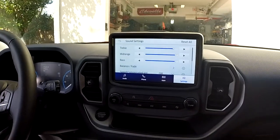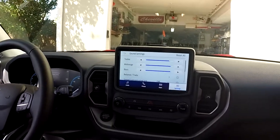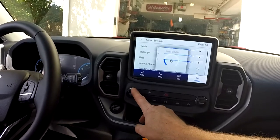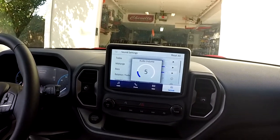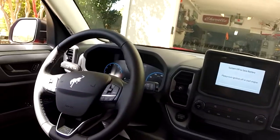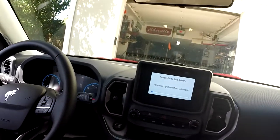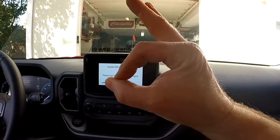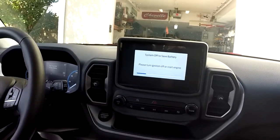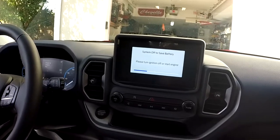This thing is loud enough that the neighbors can hear it. I love it — I think it sounds phenomenal. Money well spent. I wish Ford had done this from the factory. I know they have the B&O speakers option, but I don't think they're anything like this. So: upgraded battery, upgraded front speakers, upgraded rear speakers, and an 8-inch subwoofer — sounds great. Thanks for watching, subscribe if you haven't, and have a nice day.